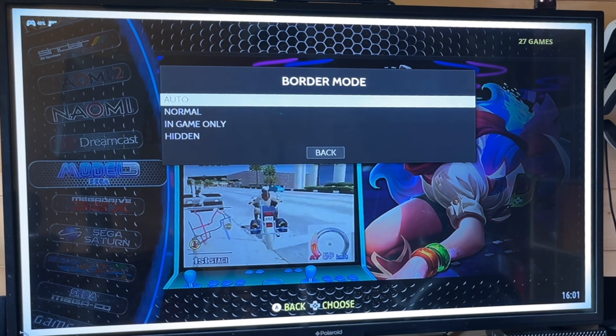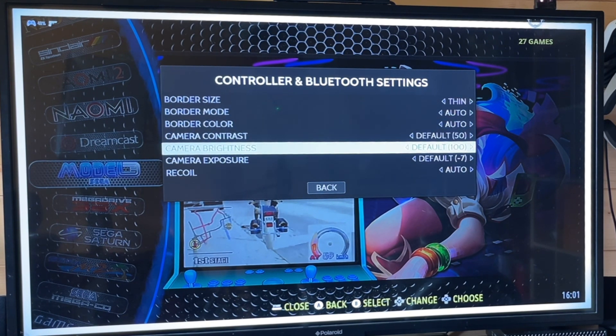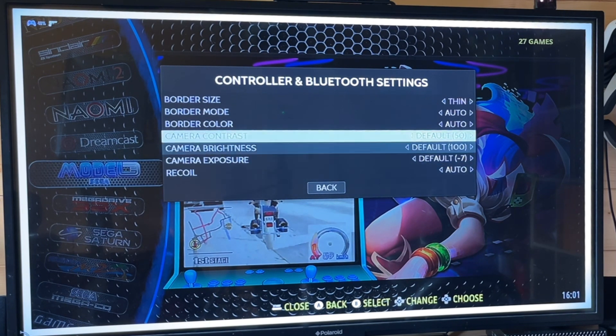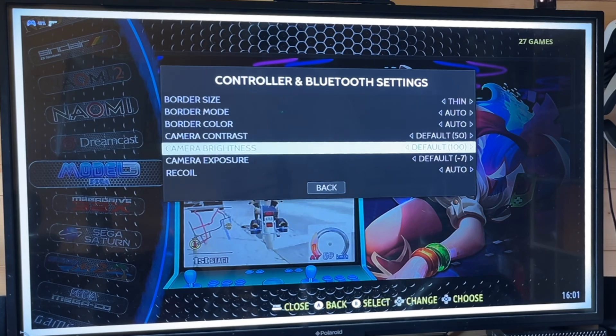You can also toy with border mode and border colour settings. If you've got light coming on the screen, a white wall behind you, or something like that, changing the border colour to something as far away from the background colour as possible could well do the job. You've also got Recall settings — if you're fortunate enough to have a Recall version, you can turn that on and off. These settings are going to be tweakable to solve your problems.